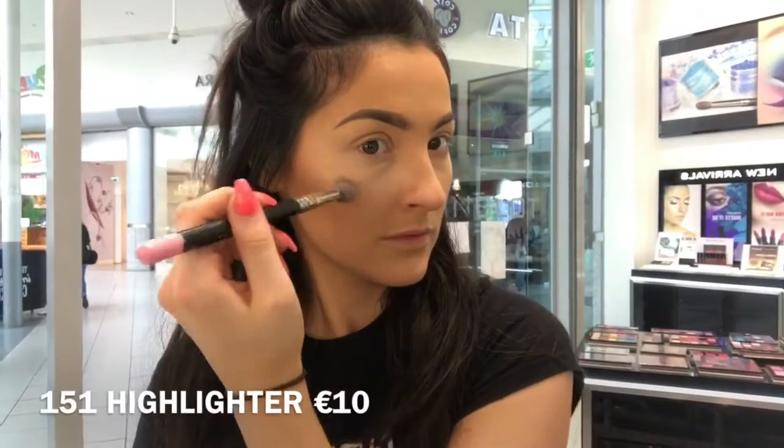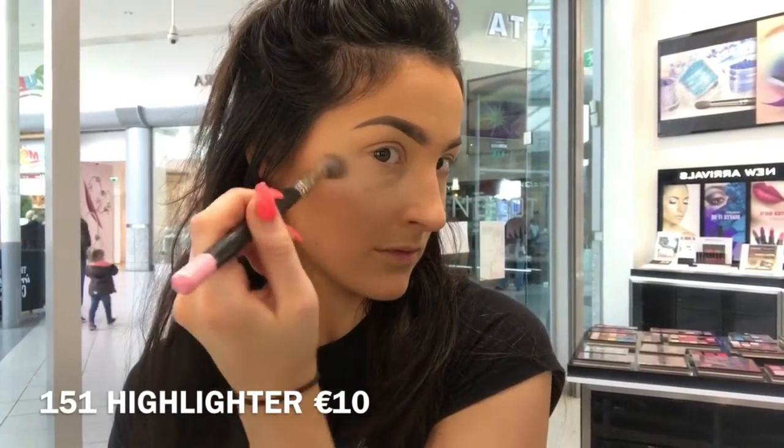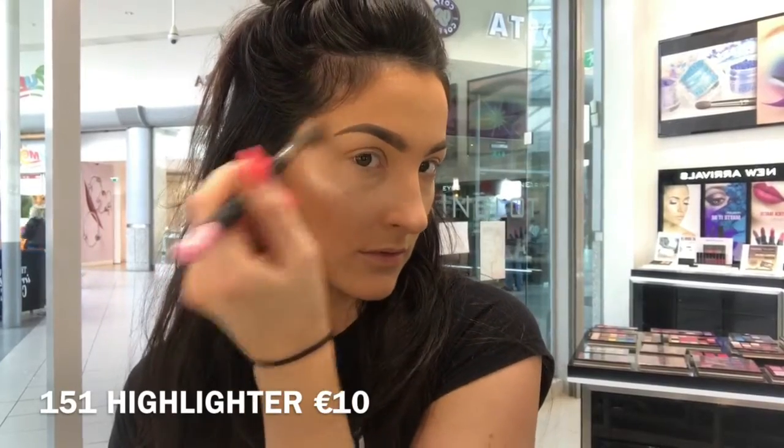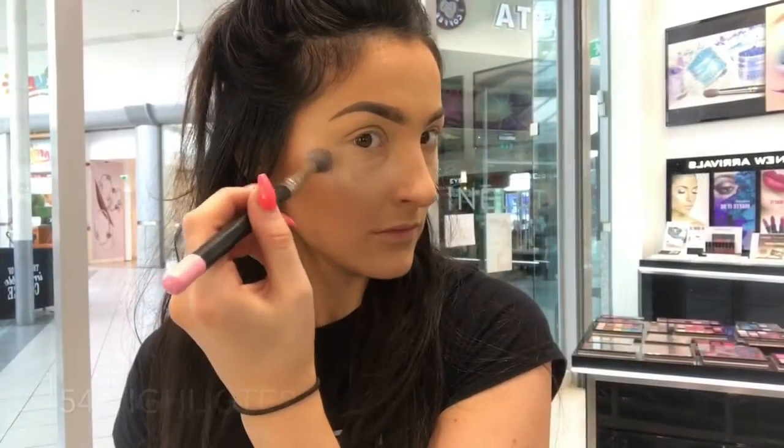Now I'm taking shade 153 in the new highlighters and putting that at the very high points of my cheekbone. Then I'm going to go in with shade 151 and put that directly on top just for an extra bit of a glow.